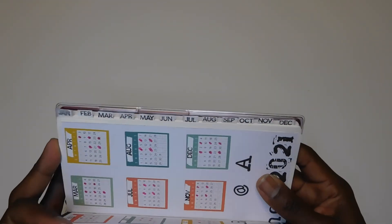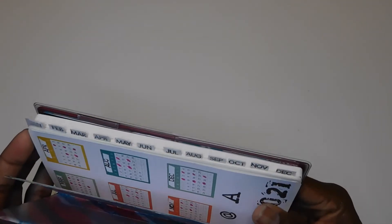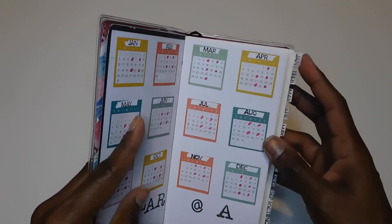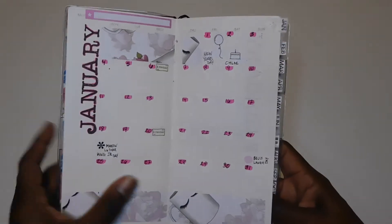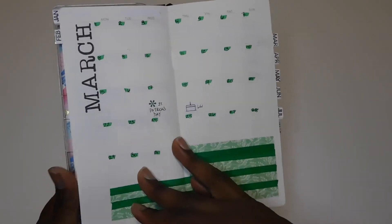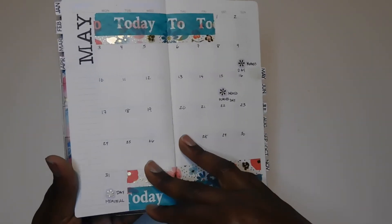I also did my own Year at a Glance — this is an undated planner. I put tabs in here too, which was new for me; I've never put tabs in a planner before. They don't look great but they're not terrible — definitely a learning experience. I went ahead and pre-planned all my months, so this is January. I popped in some birthdays and holidays already and wanted to have all the monthly pages done in advance.